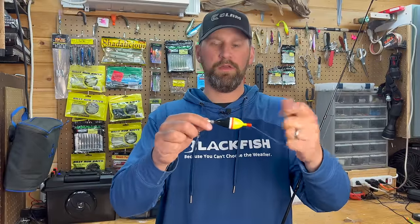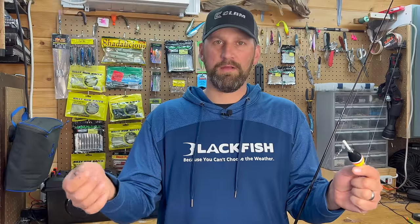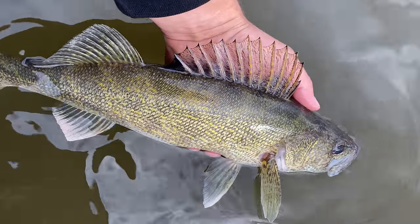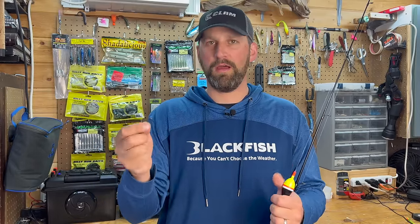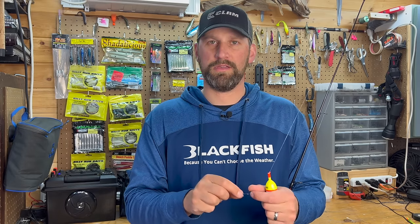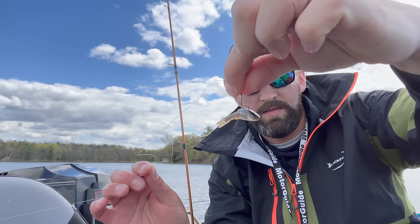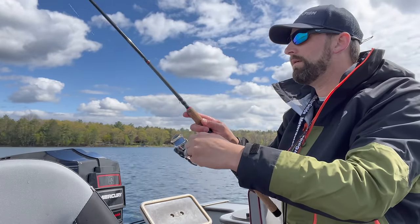My rig consists of a pretty good sized float — a weighted float — and then a couple split shot and a fluorocarbon leader. Depending on if there's a lot of pike around, I might go 20 pound on it, but if it's just walleyes, probably more like eight. I've been using circle hooks for the last few years, and circle hooks allow me to release these walleyes much easier than if I was fishing with an octopus hook or a treble hook because they slide to the corner of the fish's mouth and hook them outside — so you're not going to gut hook these fish. Also a bonus, it tends to do the same on pike, so you keep that line out of the pike's teeth. I just hook them through the back, let that minnow swim around on that circle hook, and when the fish bites, with a circle you don't set the hook — you just tighten up on them, crank down, let them load up, and that hook will pull right to the corner of the mouth.